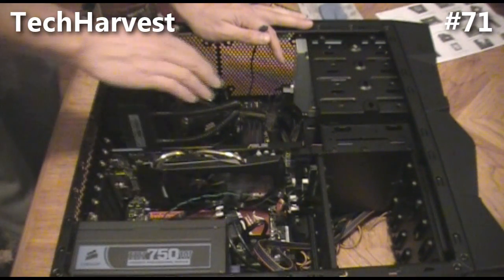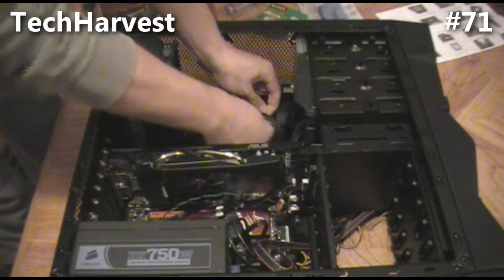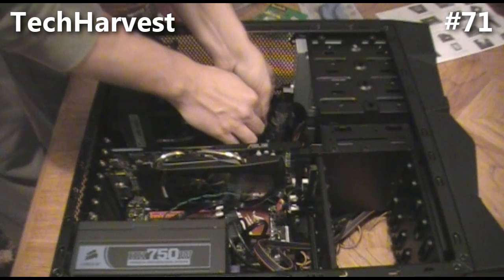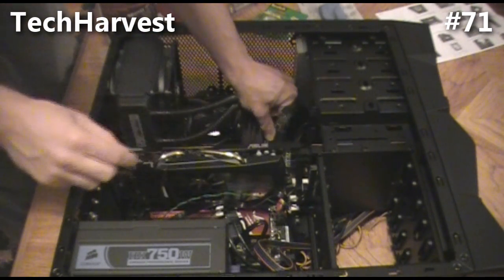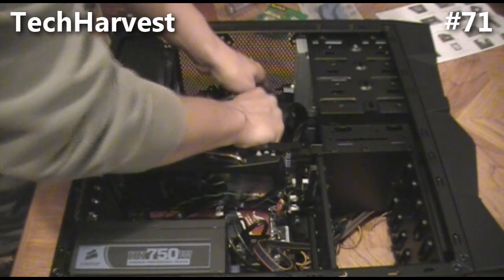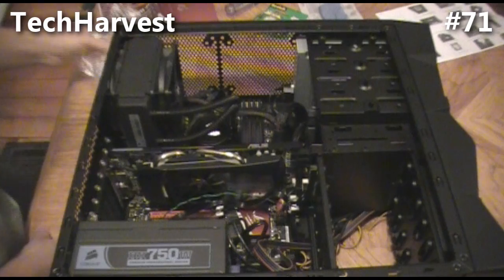Next I'm going to plug in the pump for the liquid cooling — the Corsair H70. I'm going to use channel two and thread it through the back to keep it as concealed as possible, plugging it in right next to the 24-pin power plug from the power source. The pump is connected. So the fans on the cooling unit are hooked in and the pump is hooked in. Now I just need to connect the fan on the front of the machine and we'll be all set.